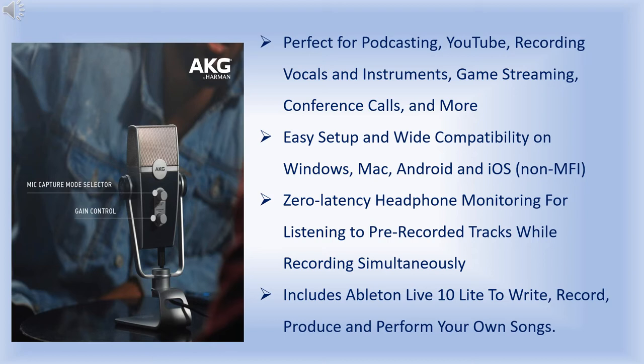Easy setup and wide compatibility on Windows, with zero latency headphone monitoring for listening to pre-recorded tracks while recording simultaneously. It also includes software to help you record, produce, and perform your own sound.